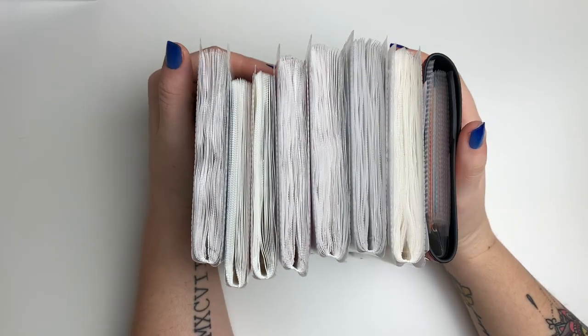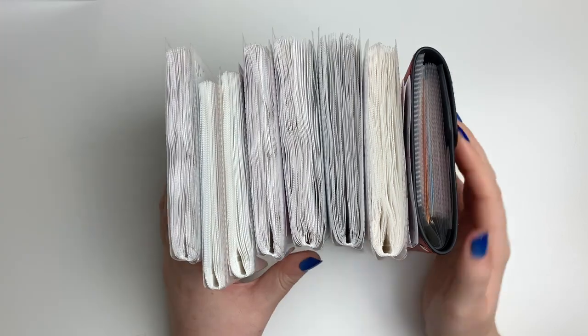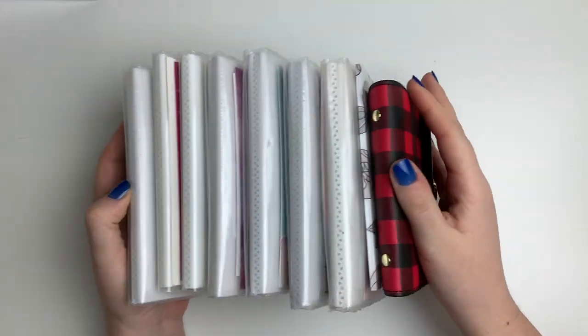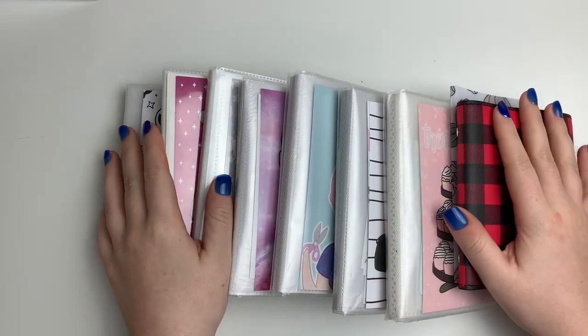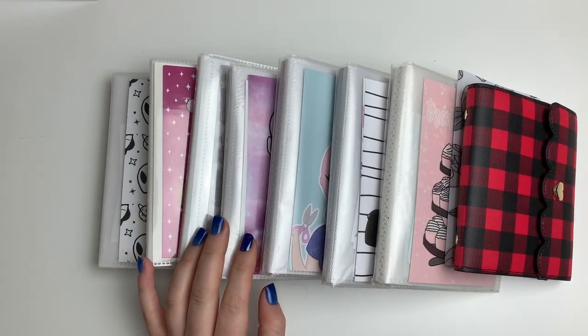Hi guys, welcome back to my channel. Today's video is going to be part two of my sticker collection, covering where I keep all of my individual sticker sheets, which are in these albums. I'm also going to show my washi collection at the end, so stay tuned until the end for that.